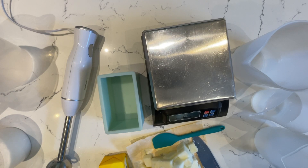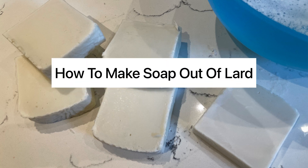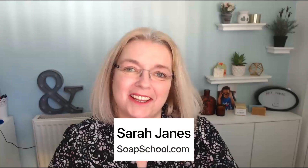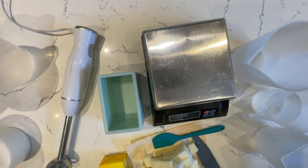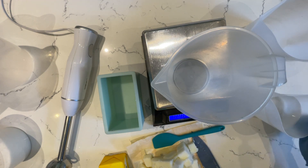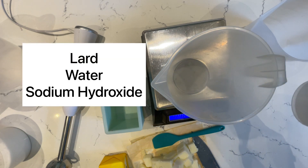Well hello! One question I've been asked many many times is how to make soap out of lard and that's what we're going to cover in today's video. I'm Sarah James from Soap School, it's great to have you with me today. The beauty of making lard soap is you really don't need a lot of ingredients at all — just three ingredients.